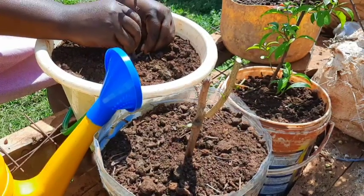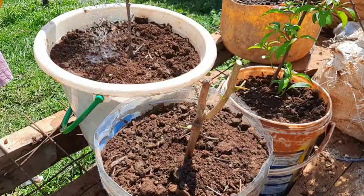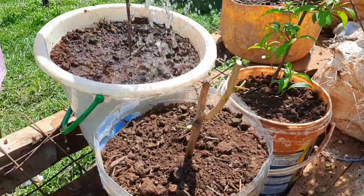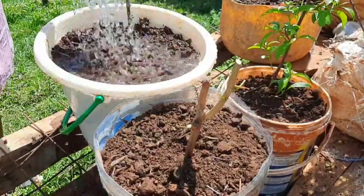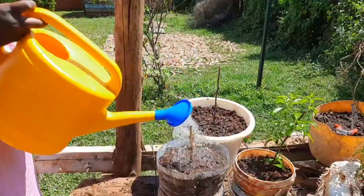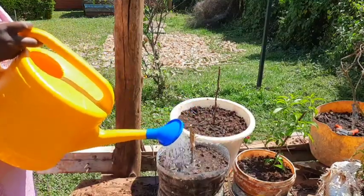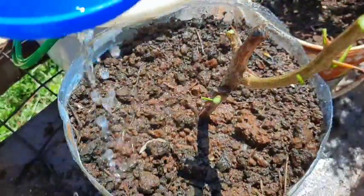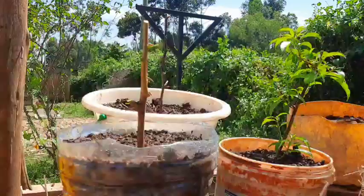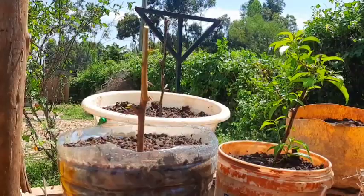Make sure they are firm, then water well. In about 10 days the buds will start growing, and that is just how we propagate bougainvillea. It's that easy.